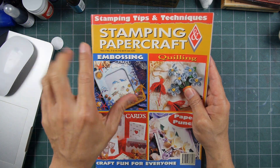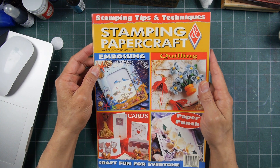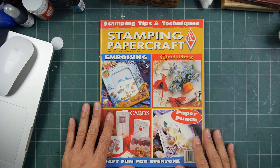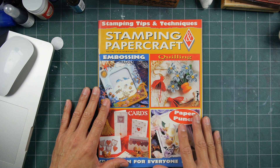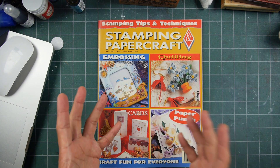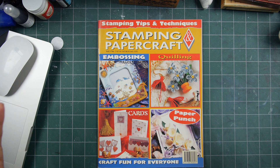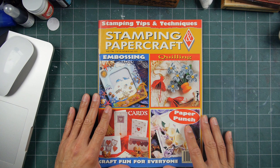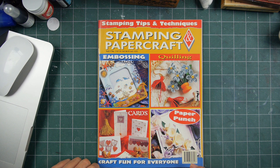Anyway, thank you Christine and the Crafty Lady for sending this to me, probably back in 1998 or so. It's always interesting to see Stampscapes featured. Really special back then, when we're talking about just a few years into Stampscapes.